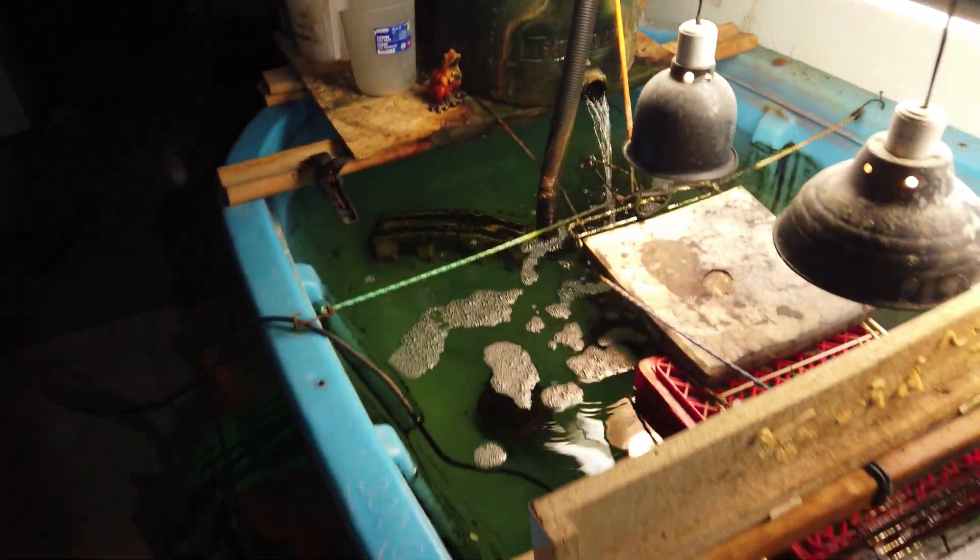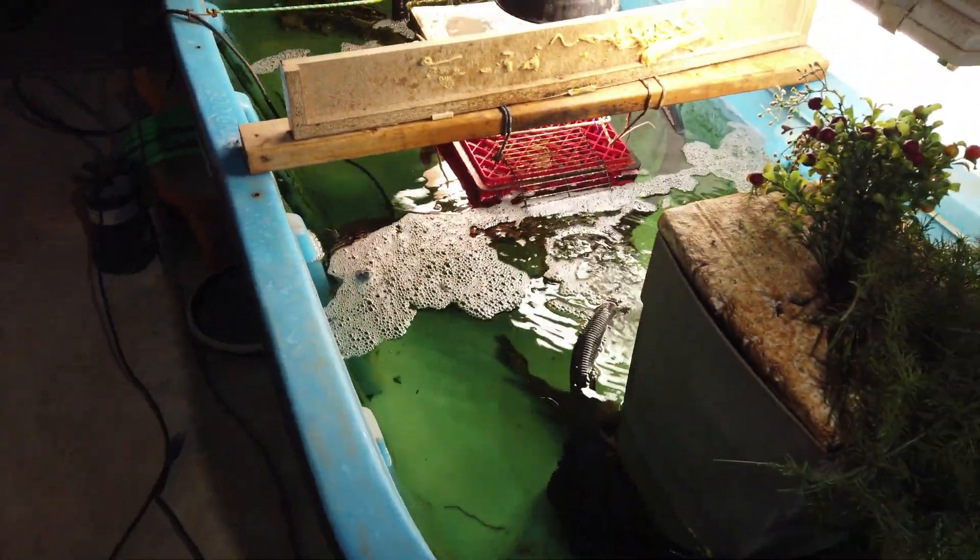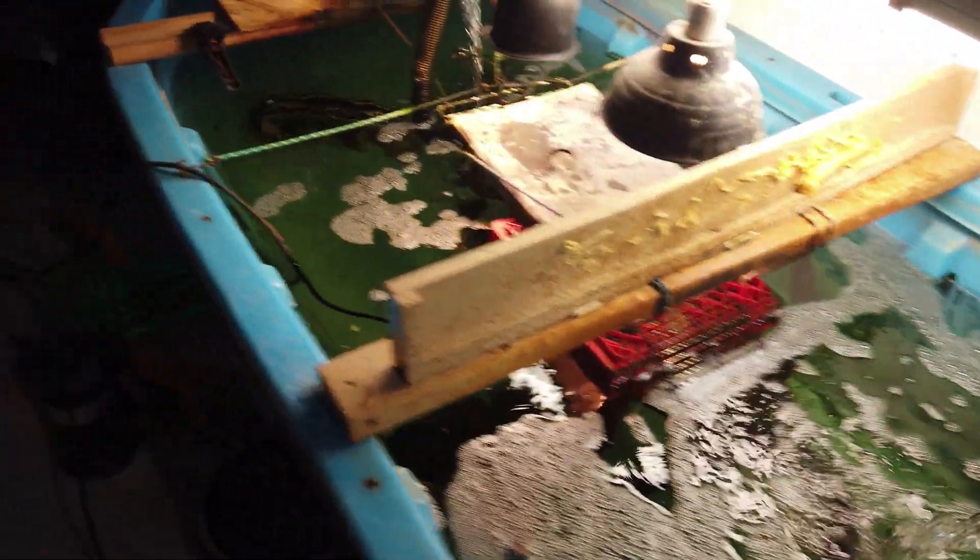I haven't made a video on this channel for a while for my pets, but this is what I got in my indoor pond with my three turtles and my pleco. The plan is to put them in the outdoor pond that I just built. I'll go outside and show you where it goes from here.